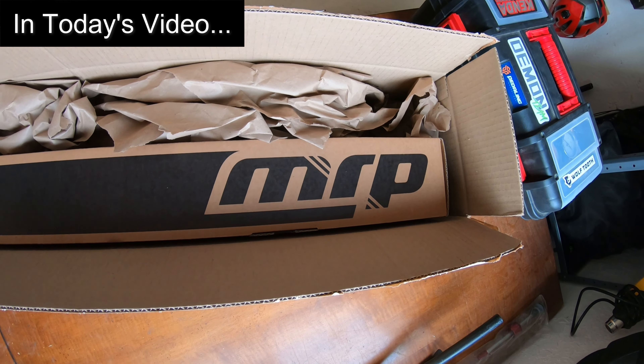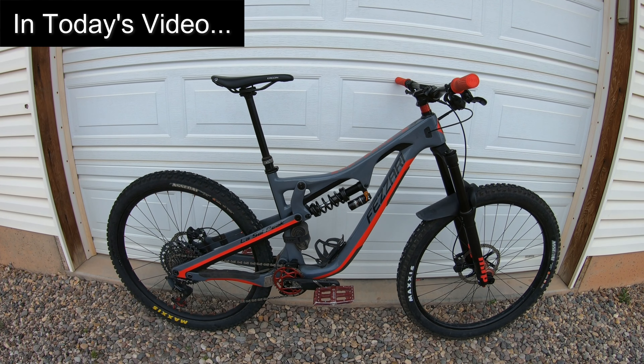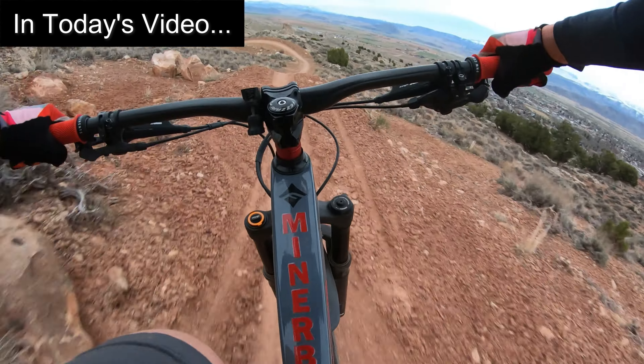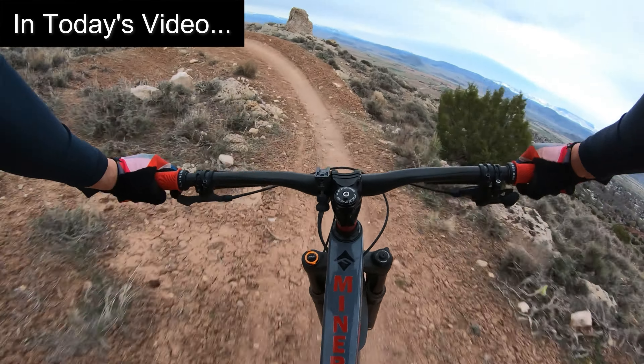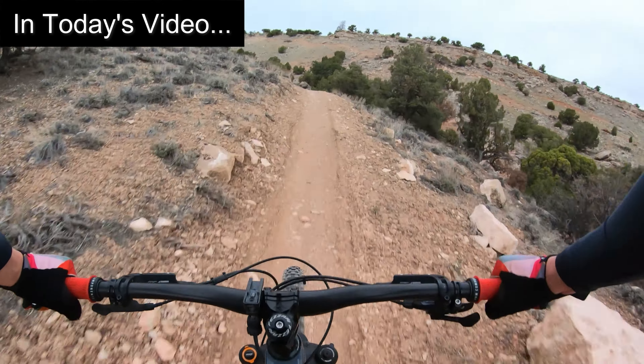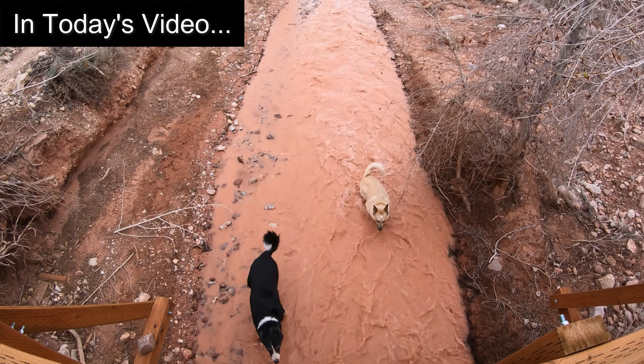MRP — that stands for Mountain Racing Products. MRP is out of Grand Junction, ready for an initial test ride. Quite the little river; don't get swept away.